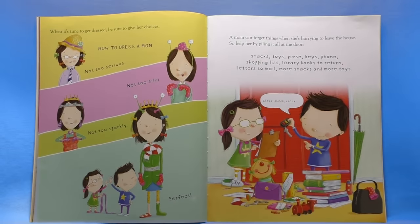When it's time to get dressed, be sure to give her choices. How to dress a mom: not too serious, not too silly, not too sparkly — perfect. A mom can forget things when she's hurrying to leave the house, so help her by piling it all at the door: snacks, toys, purse, keys, phone, shopping list, library books to return, letters to mail, more snacks, and more toys. Check check check.